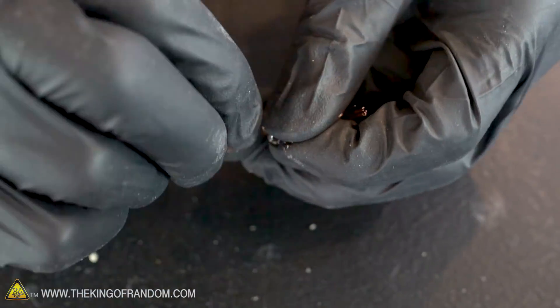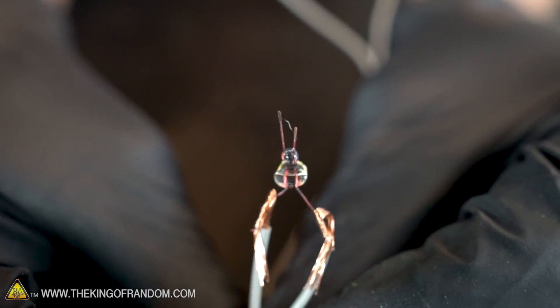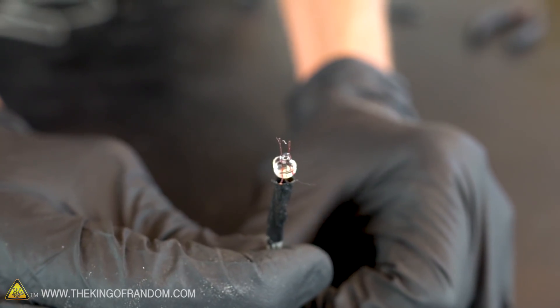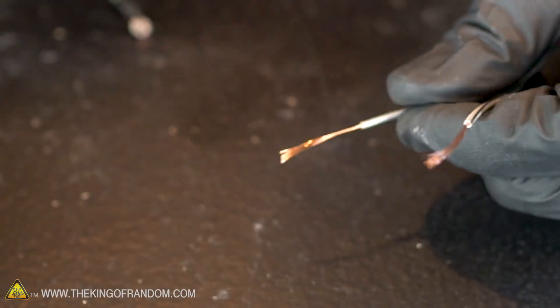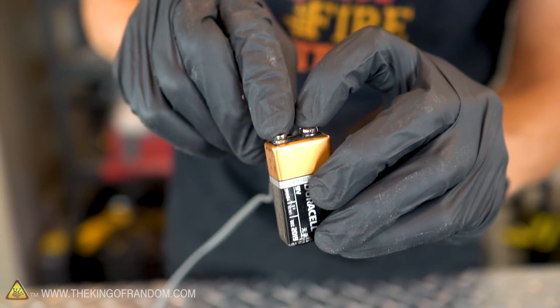Carefully wrap wire around each of the two copper leads running into the light bulb. Use a small piece of tape to wrap around one connection and then the other — this will prevent the two wires from touching each other and interfering with the intended path of the electricity. At this point our electric igniter is actually ready to use, but because we don't want to be standing quite so close to the rocket when it goes off, we can attach a longer length of speaker wire to the back. To activate your igniter, touch the other ends of your longer wire to the positive and negative terminals of a fresh 9-volt battery.